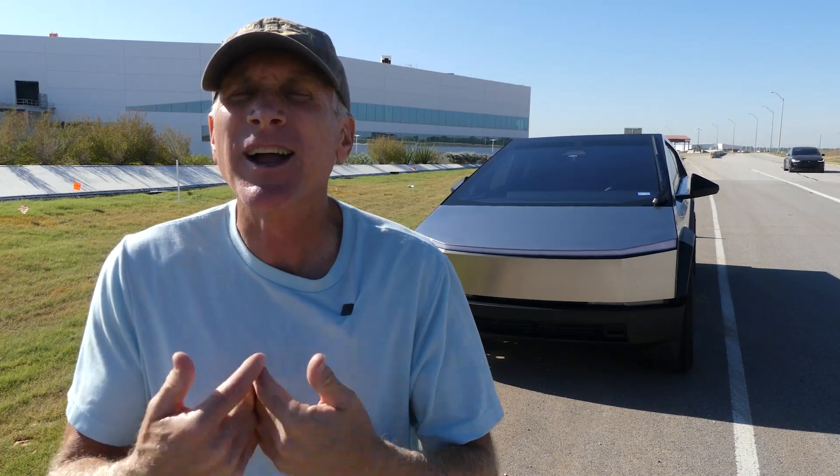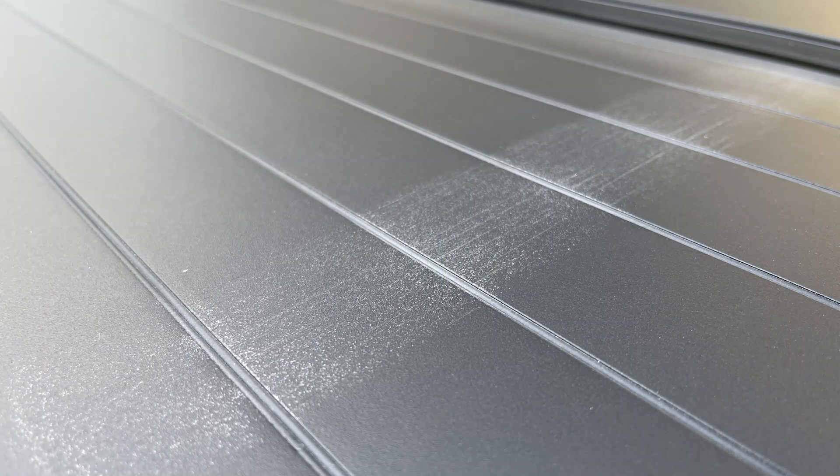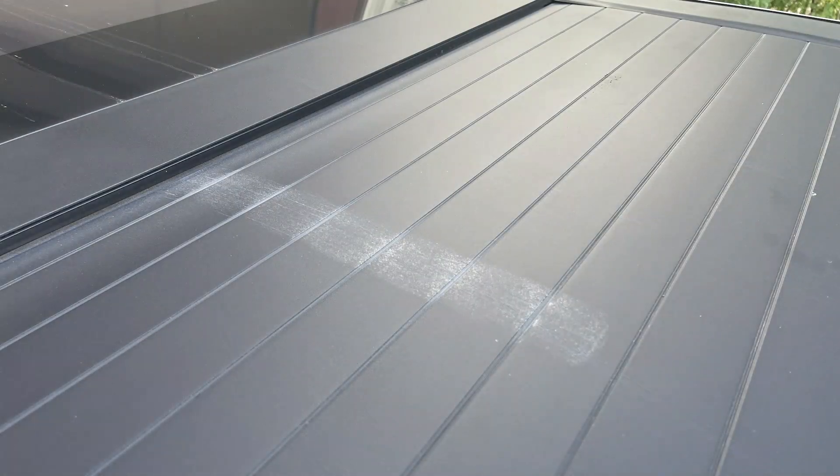However, with my particular Cybertruck, as you can tell by this image, I was having that same problem. I tried to restrict the use of my tonneau cover as much as I could because it seemed like the scratches were getting worse.